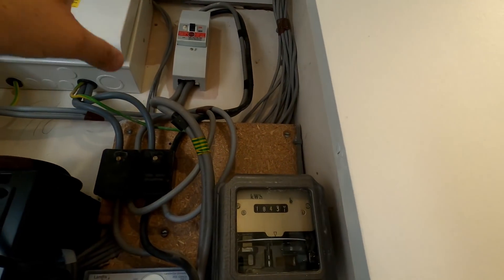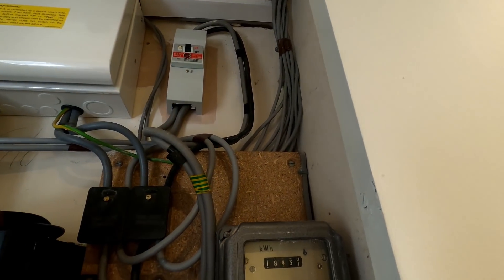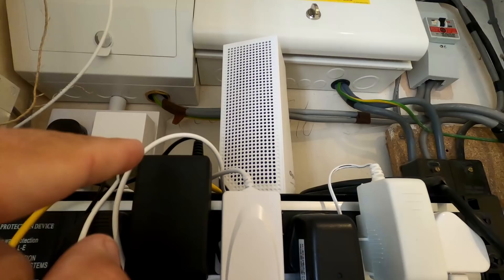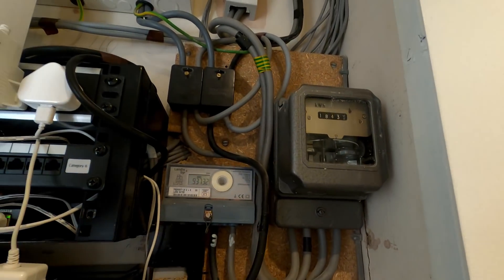We've basically just got to reconfigure it so that the time-delay RCD actually covers the whole installation. We've also got another double socket to fit under there behind the Gigaclear links unit. Once we've done that we can look to actually putting in the Tesla charger. I'm just going to sort out the kettle for the clients and then come in here to sort out the wiring first - we're going to be using flexi tails to make things a little bit easier.